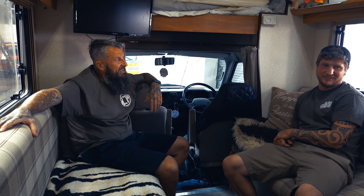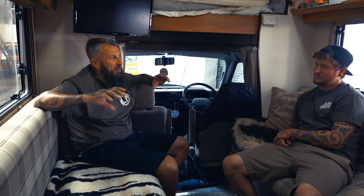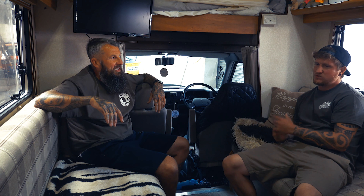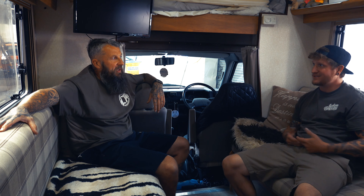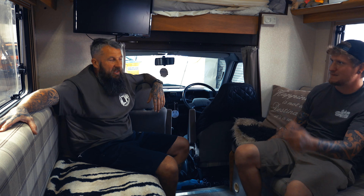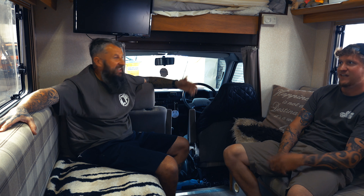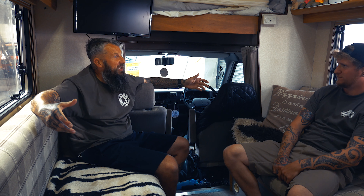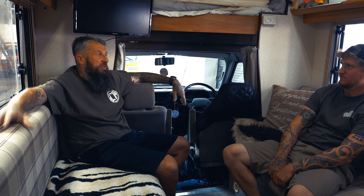Now I'm converted — I need one. Once you sort of camp in one of these, it's hard to go back to camping in a van because you don't really set stuff up. You literally just stop and camp, and you've not got to set your bed out at night — you can just jump up there. When we went to Caffeine and Machine, there was quite a few of us just sat here chilling. They're real social things.